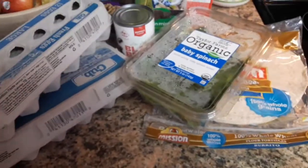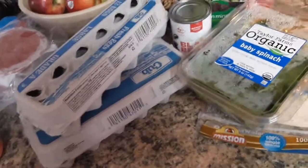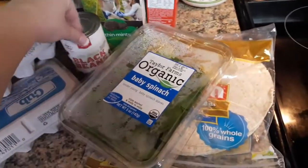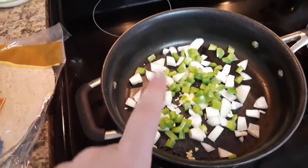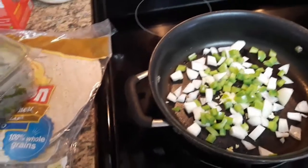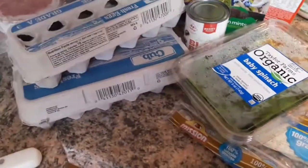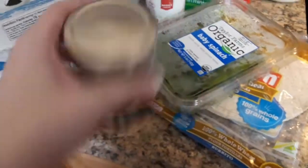This is what I use for breakfast. I make a breakfast burrito with eggs, some spinach, black beans, wrap it all in a tortilla, and then onion, garlic, and bell pepper.